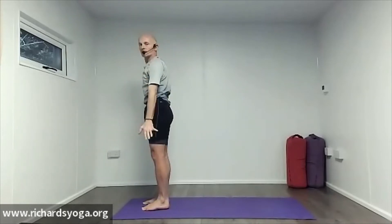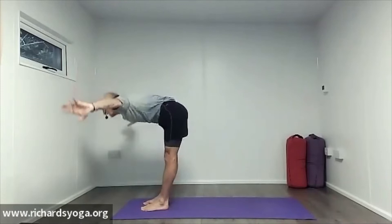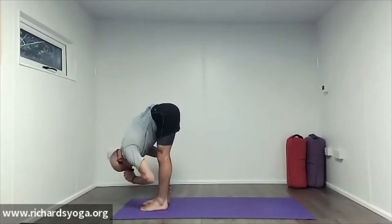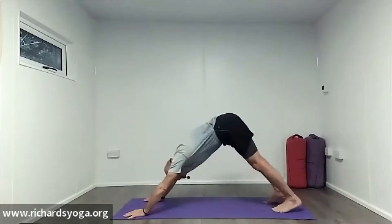Exhale, foot and hands to the floor. Inhale, lift up. Exhale, float down. Hands on shins with a breath in, lift up. Exhale, forward fold. Hands to the floor, step back to downward dog.